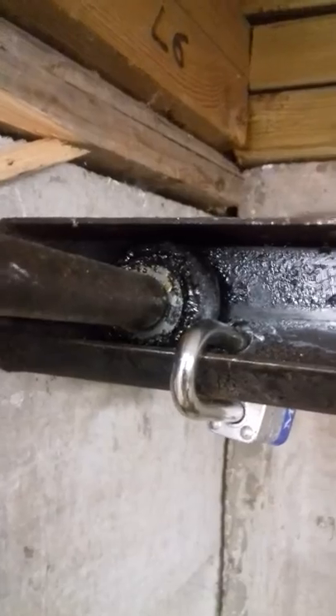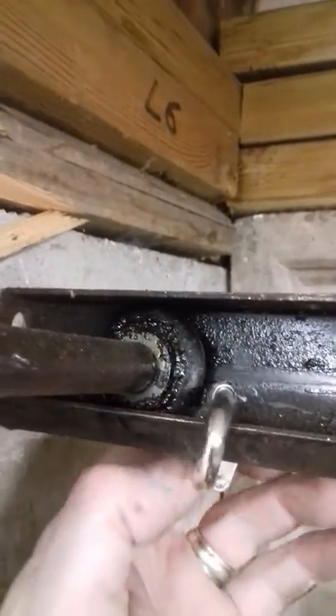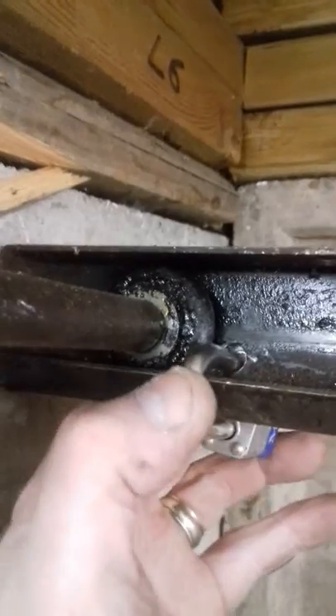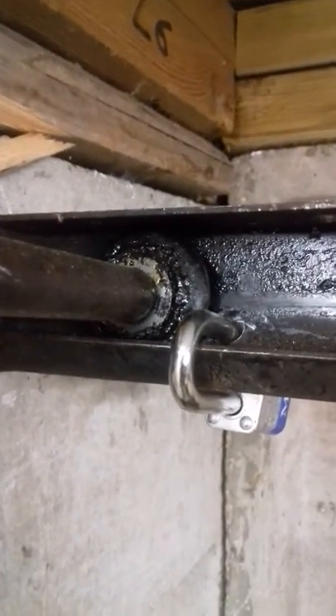Just make sure the padlock loop is big enough to go around there and that you can get it undone afterwards. But that's nice and simple, just to frustrate your average garage thief. There we go.